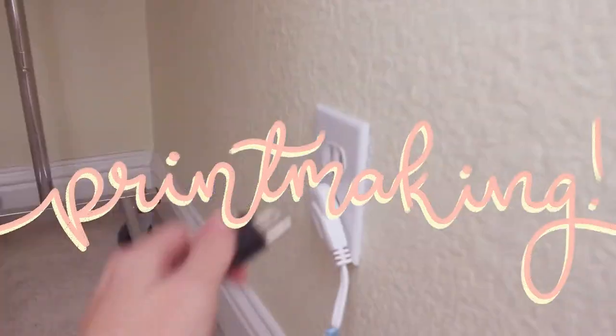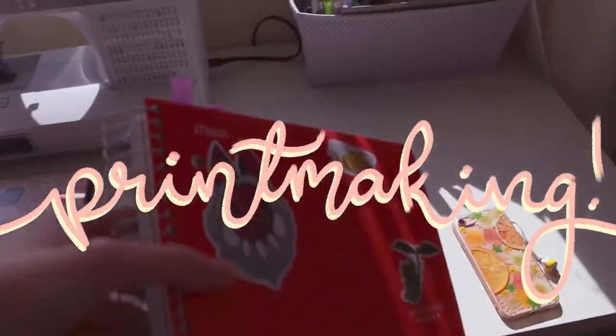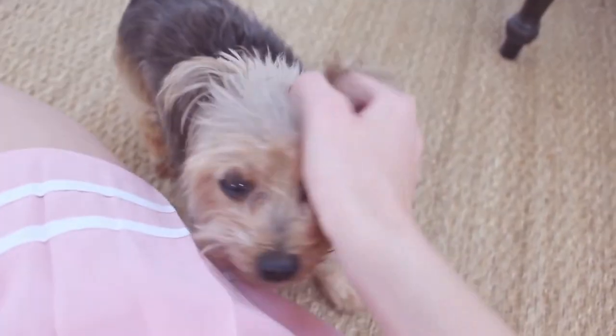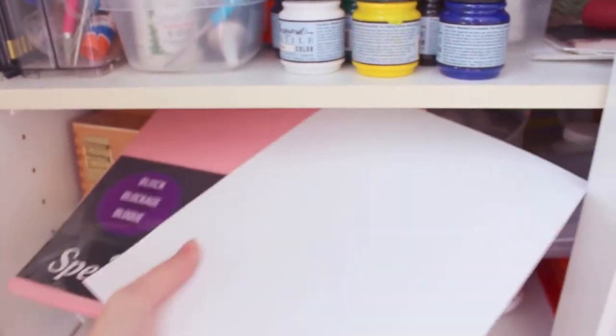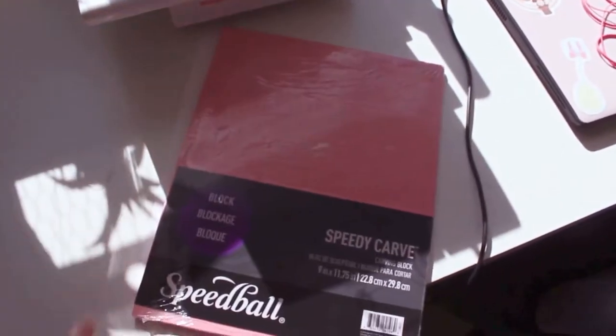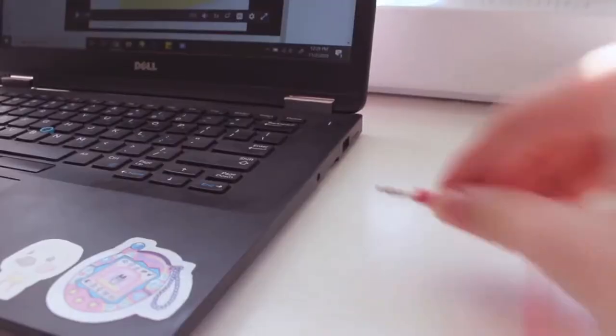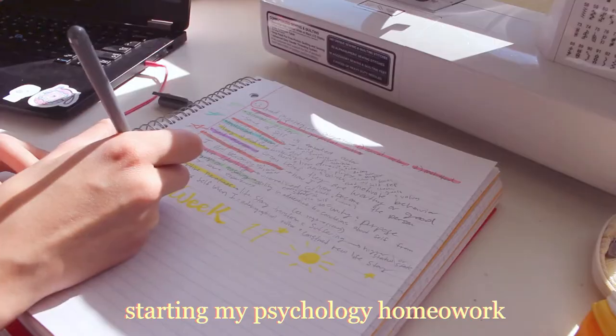Hello and welcome back to my channel. As you already probably read from the title, I am going to be printmaking today. I've been wanting to do some more printmaking lately — I haven't done it for a really long time. I bought myself a bunch of printmaking supplies about a month ago and still haven't gotten around to using them. The last time I did printmaking was also the first time, when I took a college course in it. I had no idea what I was signing up for but I ended up having a really fun time in that class.